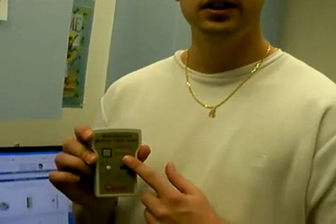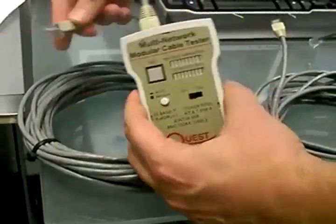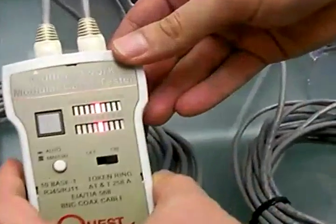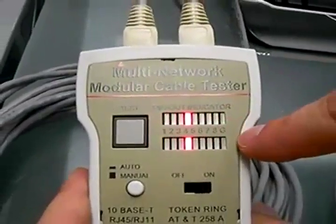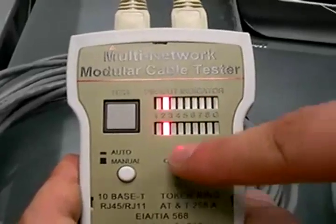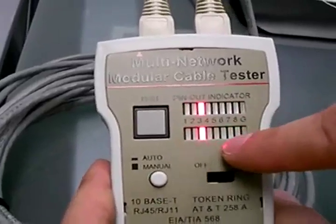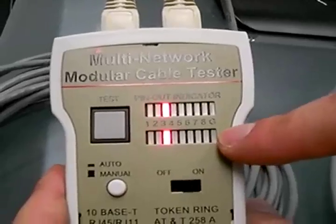Alright, now that we're done with the cable, we have to make sure that it's working properly. This is where we're going to use the cable tester. What you're going to do is put the end of your cables on the top, right here, and turn on the cable tester. You're going to see red lights like this. You have to make sure that the pairs of lights from one to eight are lighting at the same time, like you can see right here. If this is the case, that means your cable works fine.